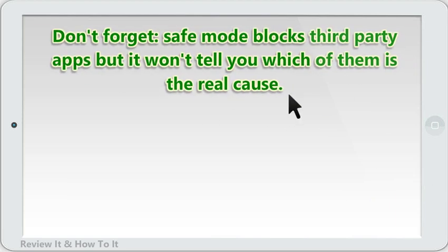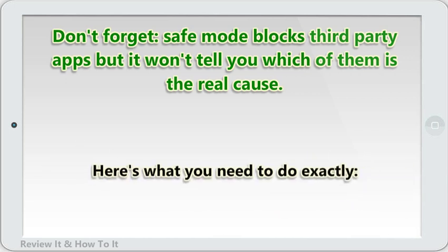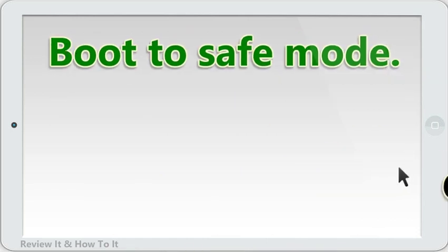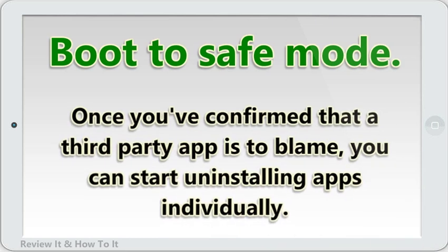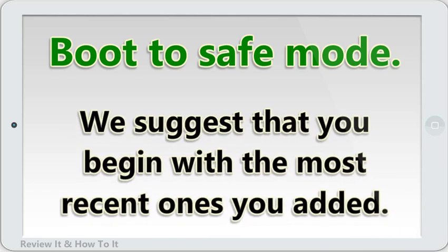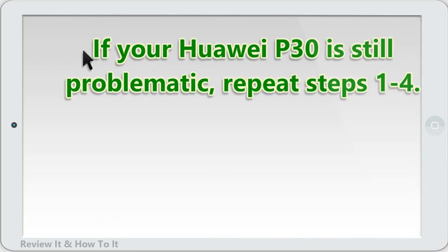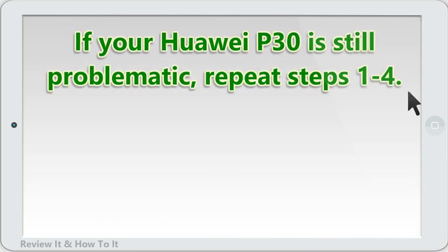Safe mode blocks third-party apps but it won't tell you which of them is the real cause. If you think that there's a rogue third-party app in the system, you must identify it. Boot to safe mode and check for the problem. Once you've confirmed that a third-party app is to blame, start uninstalling apps individually — we suggest you begin with the most recently added ones. After you uninstall an app, restart the phone to normal mode and check for the problem. If your Huawei P30 is still problematic, repeat the steps.